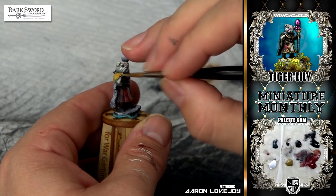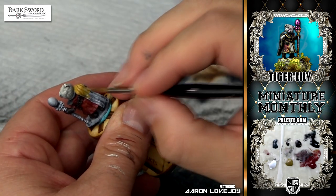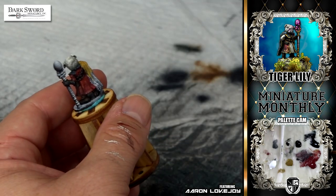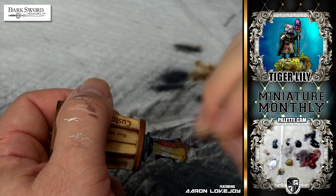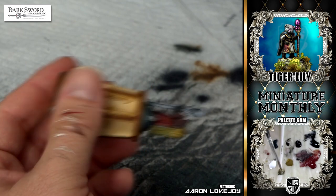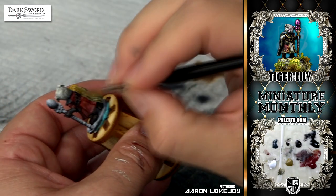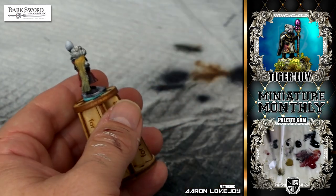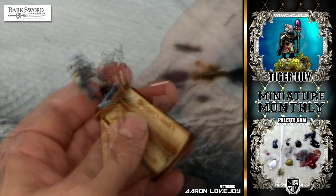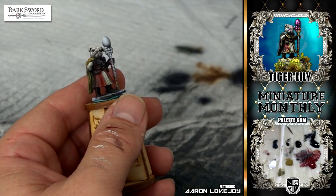Her little cape or shawl thing — I wasn't really sure what color to do it. In the end I was just like, you know what, we've got a bunch of non-metallic gold stuff going on this figure, let's make it a golden shade. So just kind of weapon it in real quick with some goldish colors — that's just Baylor Brown, and then the shadow is Baylor Brown mixed with black. Very simple. And the cape/shawl thing is base coated.